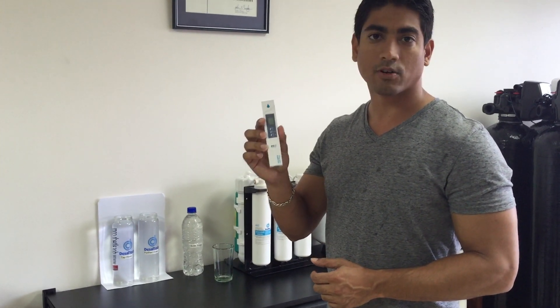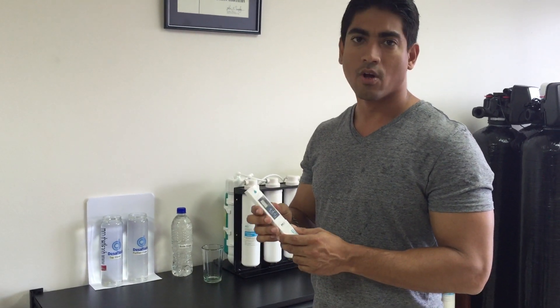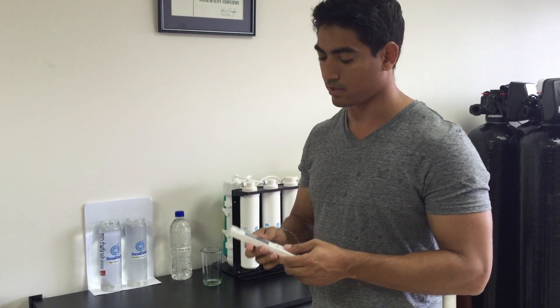In my hand here I have something called a TDS meter. It measures dissolved solids or impurities in the water. The higher the figure, the dirtier the water. The lower the figure, the better quality the water is.